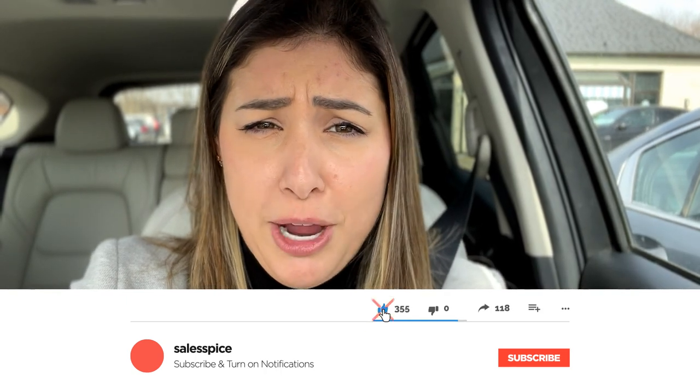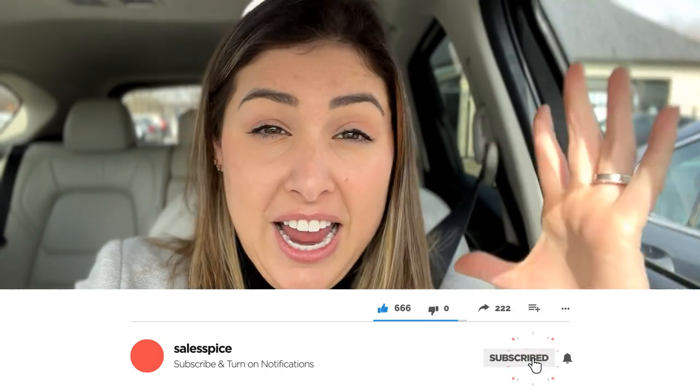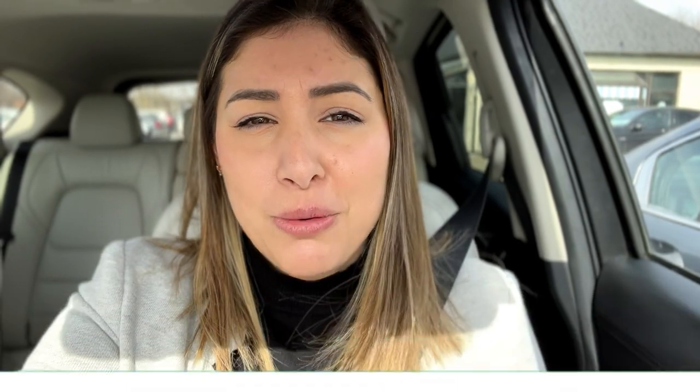All right everyone, welcome back to my channel. If you're new here go ahead and hit that subscribe button below, it would help me out a lot. Yes, I am not working from home today. I am heading out and I'm actually here outside the cafe and I'm going to go ahead and test out the Dell portable monitor and see if it's really that functional and a huge benefit to have. All right let's just get to it.